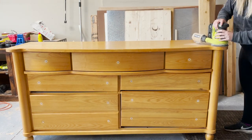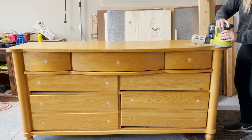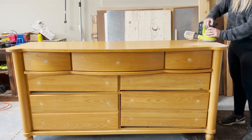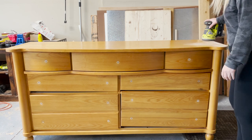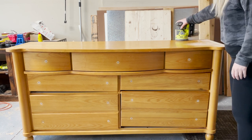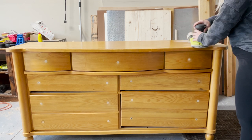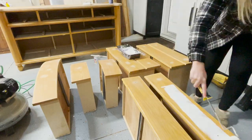Anytime you're going to refinish any furniture, you have to sand to make sure that the paint adheres correctly, or even the stain. I'm using my Ryobi Sander with 120 grit sandpaper. I actually started with an 80 grit — it got most of that off — but then I switched to 120 to just not damage the wood, just to be safe.